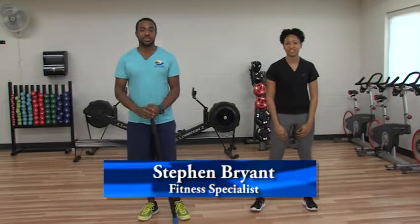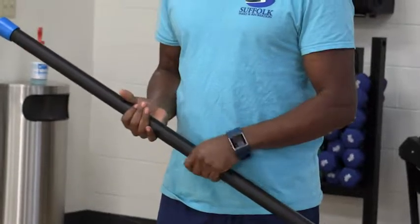Hello, my name is Octavia Morgan. I'm the Fitness Specialist with East Suffolk Recreation Center. My name is Steven Bryan. I'm the Fitness Specialist here at the Whaleyville Community Center. Today we're going to be working with the body bar and doing a couple exercises. Steven's going to be demonstrating while I explain it.